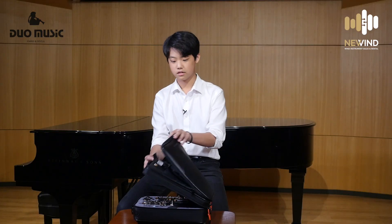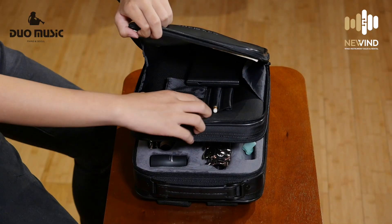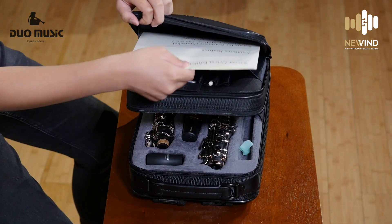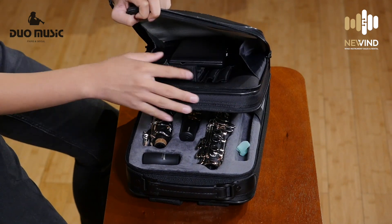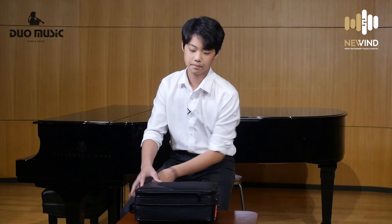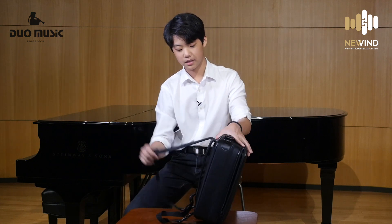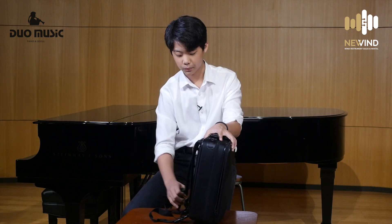There's a front pocket where you can hold your phone, a pencil, your music, and a reed case if you'd like. And if you close this up, there is a strap in the back so you can wear it like a backpack. It's very sturdy and very well fitted.